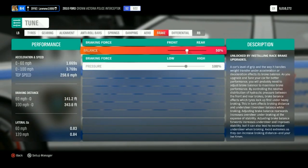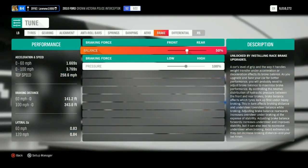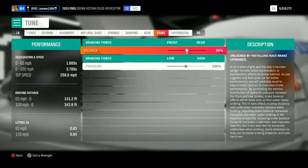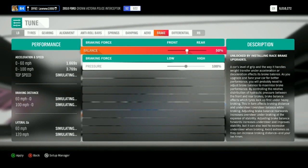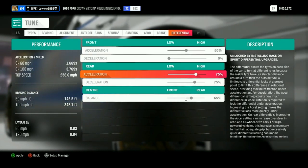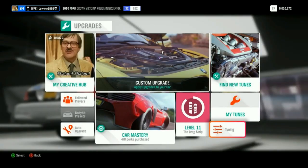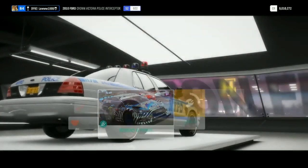The brakes on this car are not that great. If you want a good brake setup, I recommend you change that as well. I'm leaving mine how it is because I like it. That's the last setting. It will also be up on my storefront, and if I went a bit too fast you can just pause the video and copy it.